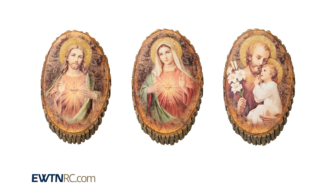So if you like this style, place your order soon as our stock is limited.